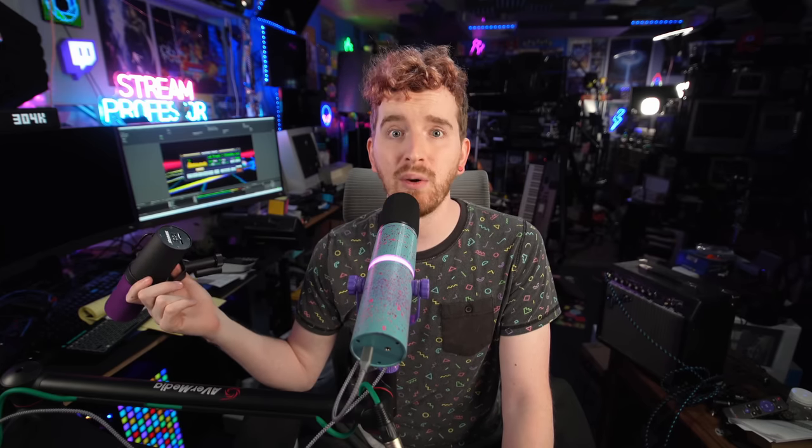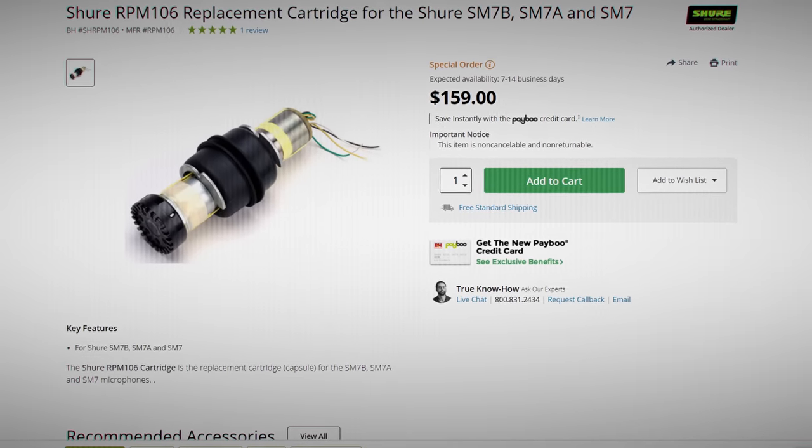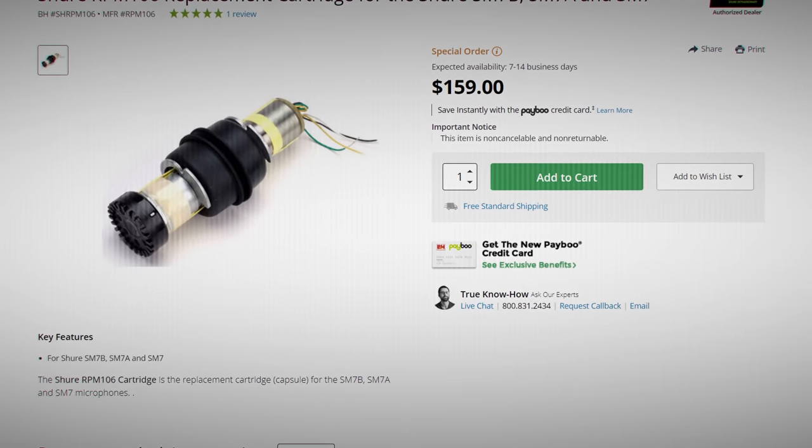You can buy nearly every component of the Shure SM7B from Shure, or from third-party websites, including the capsule. And that's where this video really got going. It was $180 to get it shipped faster than usual — usually about $130 to $140 if you shop around. I could probably get it cheaper buying in bulk. My thought was I'm just gonna shove it in the Beacon capsule, and that's where things got hairy.